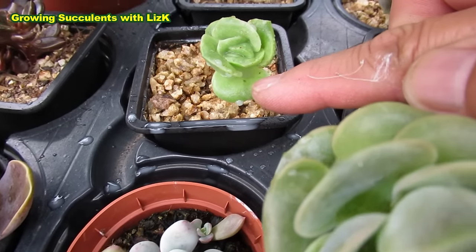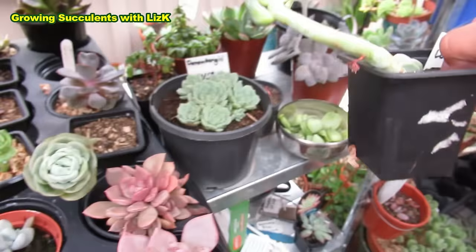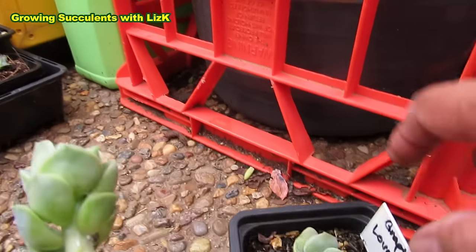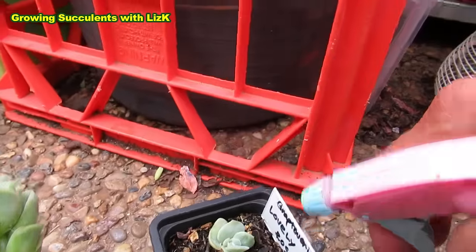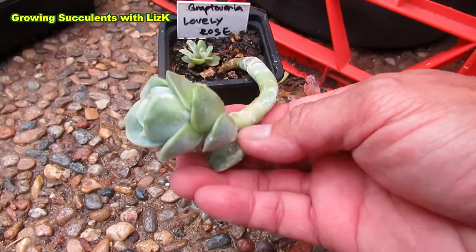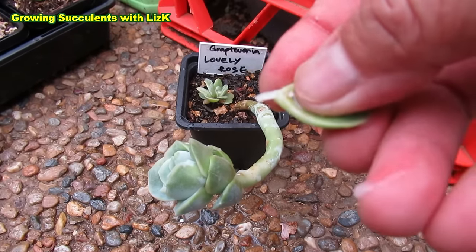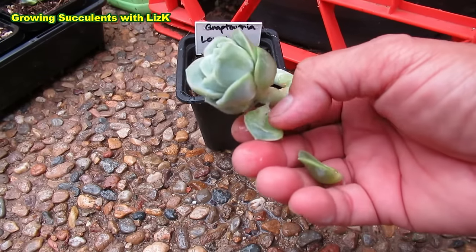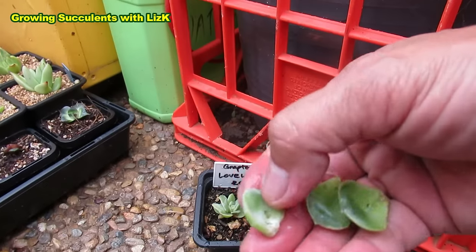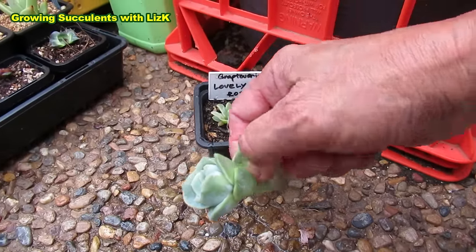One just popped out — that dark spot there, that's a mealybug. I've already stripped some leaves here. See that white fluffy bit? That's a mealybug. I was going to do an arrangement video with these ones, but they're getting attacked by mealybug, so we have to treat the problem first. This is my first experience with mealybug with Lovely Rose.